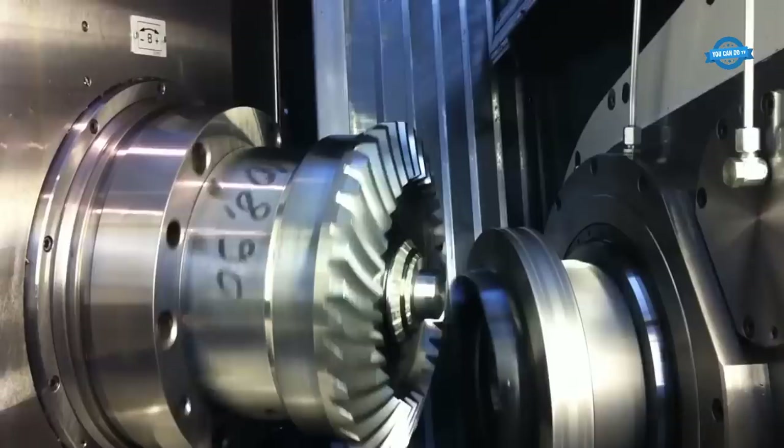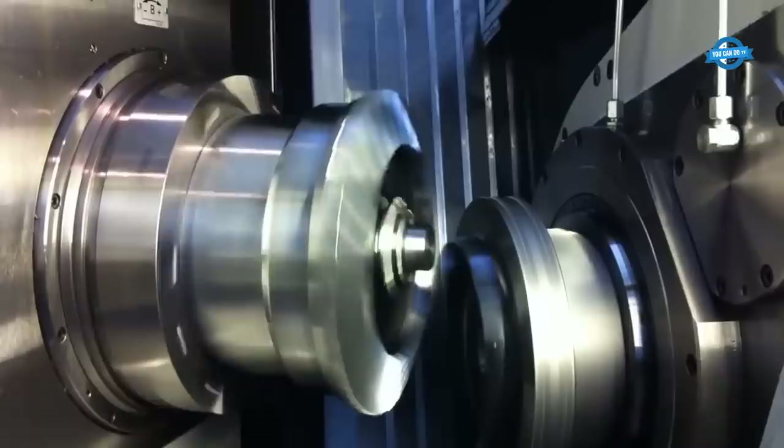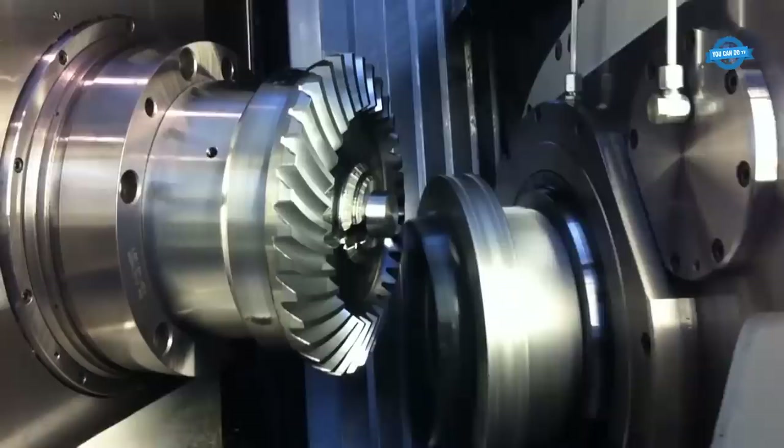Once the cutting tool is in position, the process begins. The cutting tool rotates at a high speed and cuts into the gear blank, removing metal and creating the teeth of the gear. The cutting process is controlled by the machine's computer system, which ensures that the gear is cut to the precise specifications required, and makes adjustments as necessary to ensure that the cutting tool is cutting the gear correctly.